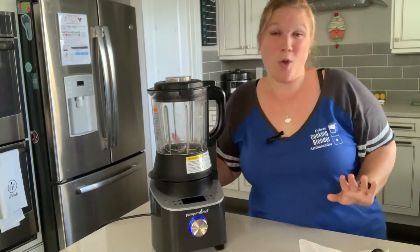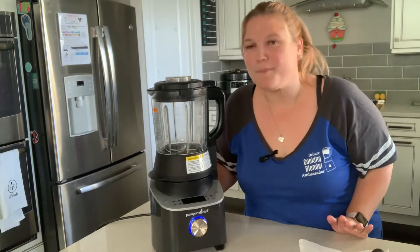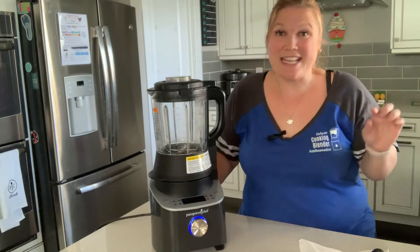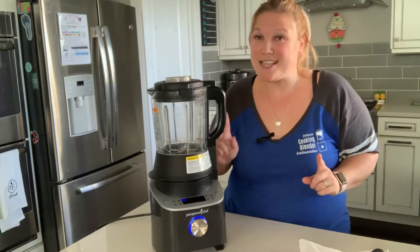Alright, so who can guess what this may be? It's a blender. You're right. But it's not just any blender — it's a deluxe cooking blender. I said cooking.